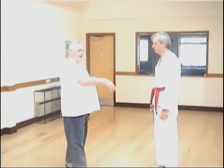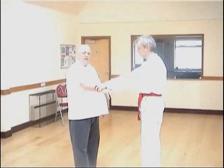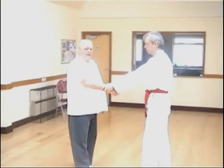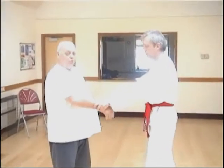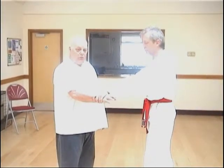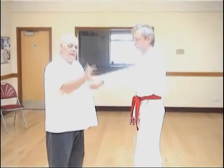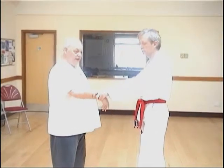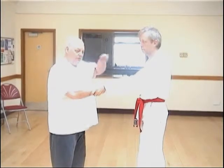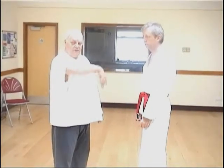Here's another one. If Andrew grabs my wrist and I want to release — this is one of my circular release techniques — but he happens to be too strong for me and I can't achieve it, that's no problem. As soon as I feel that resistance, I go the other way. Because what's happening: I'm trying to set Andrew up to resist me in this way, and then I go that way, and so I fall out of the technique.